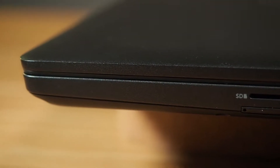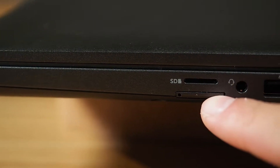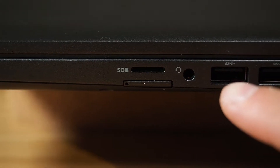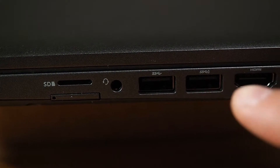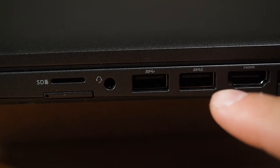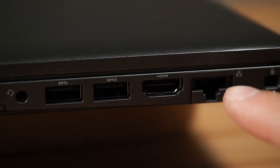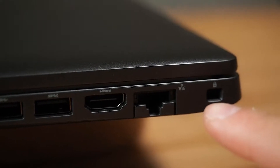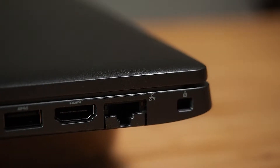Let's have a look at the ports. On the right-hand side, we've got the micro SD card reader, optional U-SIM slot, a headphone jack, two USB 3.1 Gen 1 ports — one of which is PowerShare — then a HDMI port, an RJ45 Ethernet port that works off a lever, and a Noble lock at the very end, which is fantastic for securing your computer.